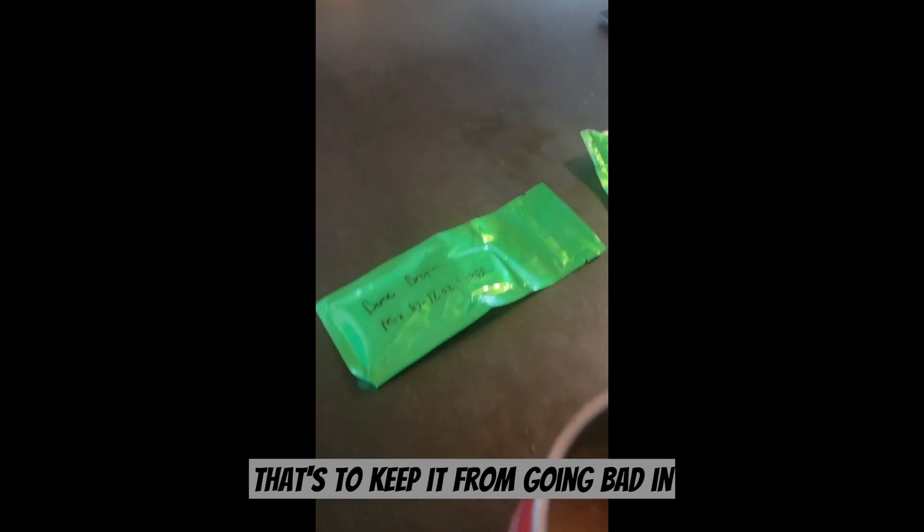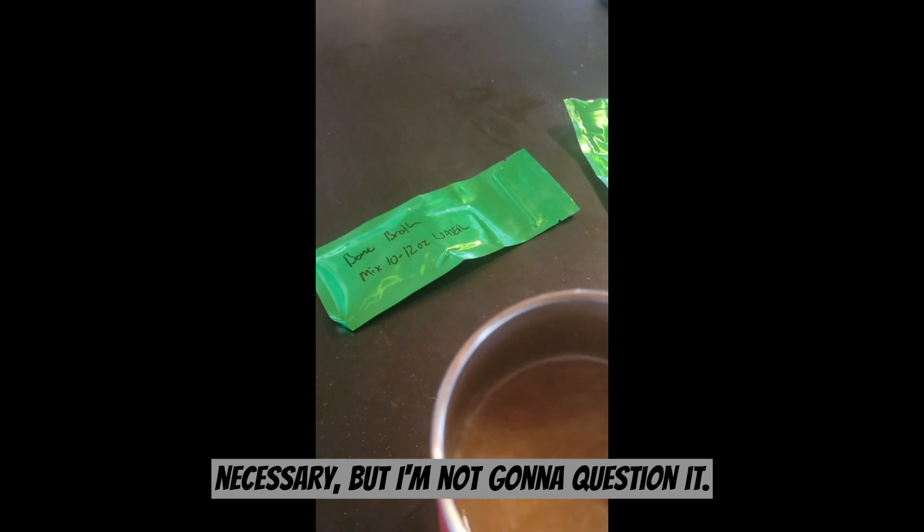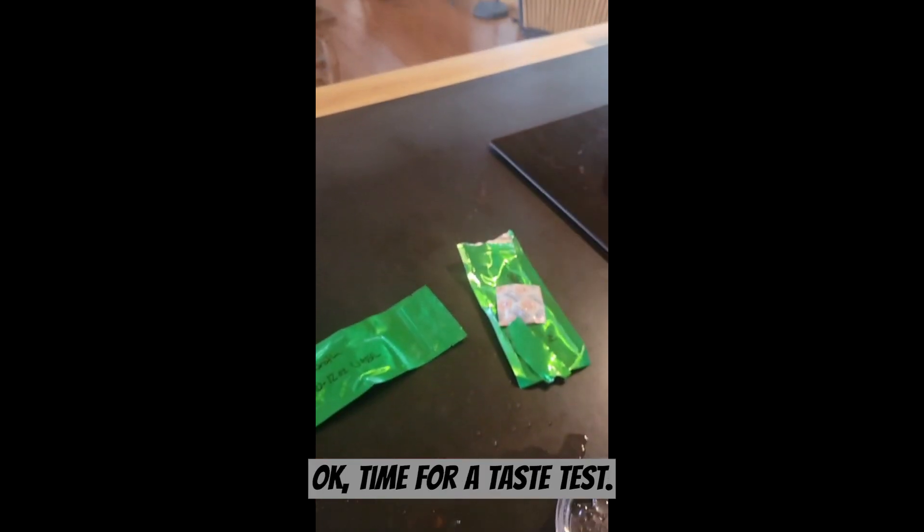Interestingly enough, it did come packaged with an oxygen absorber — I think that's to keep it from going bad. I actually wonder if he vacuum seals these, if that would even be necessary. But I'm not gonna question it. Okay, time for a taste test.